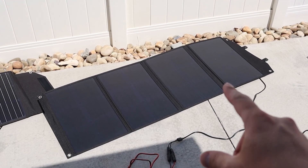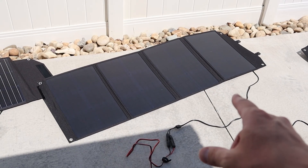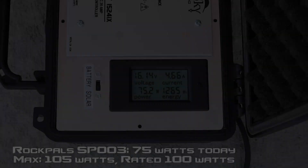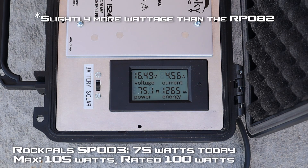The next panel we're going to test is the RockPals SP003 — this is also a 100-watt folding solar panel. We're getting 74 to 75 watts on the RockPals SP003, getting a little bit more efficiency out of this panel, and that's pretty normal. I did see that in my other testing videos, so the older panel is actually more efficient. Let's move on to the next panel.